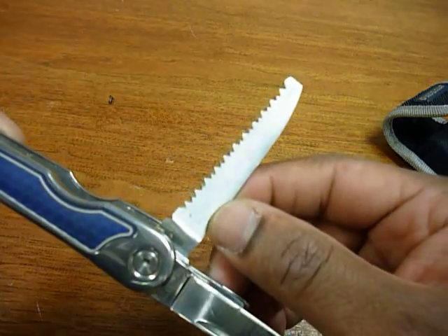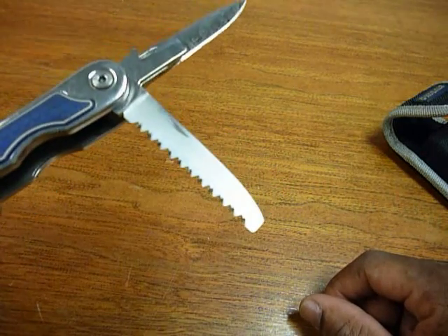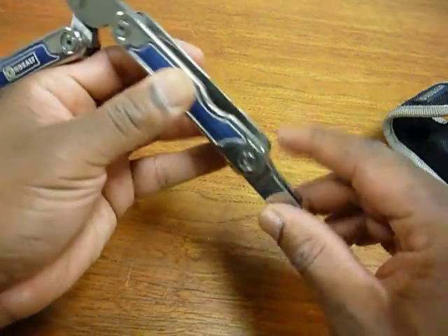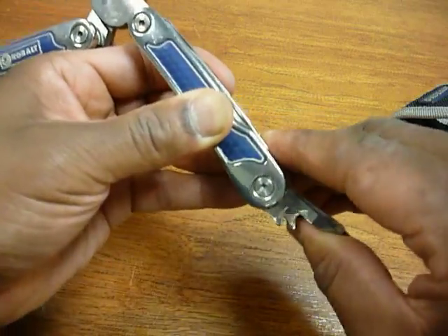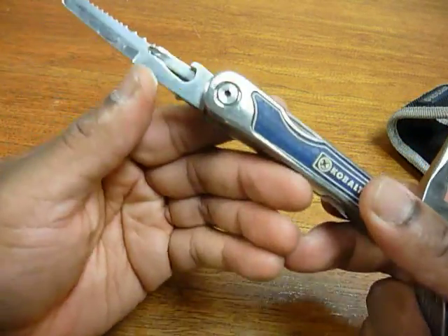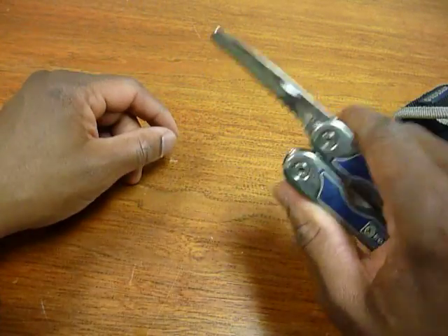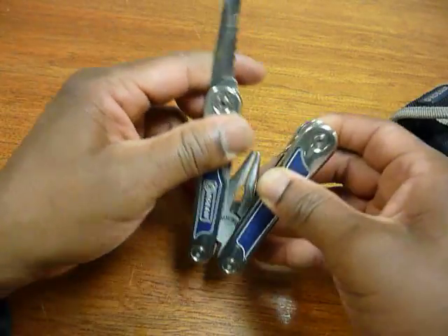Last but not least, it has a saw, which I've used a number of times — can't count how many times I've used it to take down small saplings. As I said, the one flaw is that these functions are not locked back, so whenever you use them you have to be extremely careful not to injure yourself. I guess because Cobalt is primarily a tool company, that's probably why there are so many screwdrivers or screwdriver-capable tools on this.